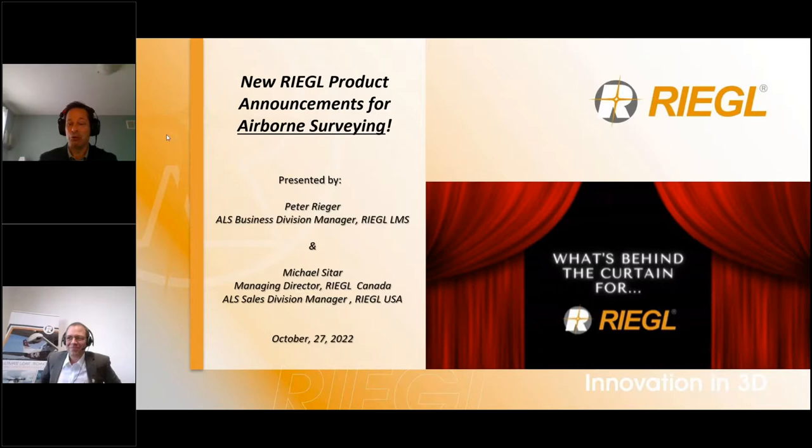Hello, my name is Michael Sittar and welcome to Regal's ultimate LiDAR webinar series. I am Managing Director for Regal Canada as well as the Airborne Division Manager for Regal USA. My name is Peter Liga. I'm Manager of Regal's Airborne Laser Scanning Business Division here in Austria. Together we want to give an update on this year's new products in the field of Airborne Laser Scanning.